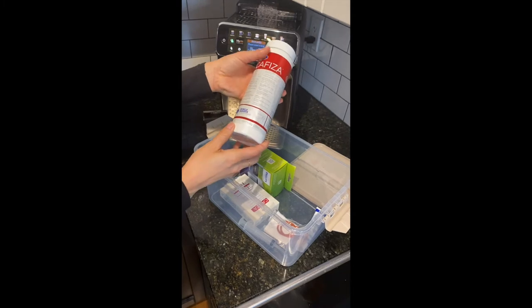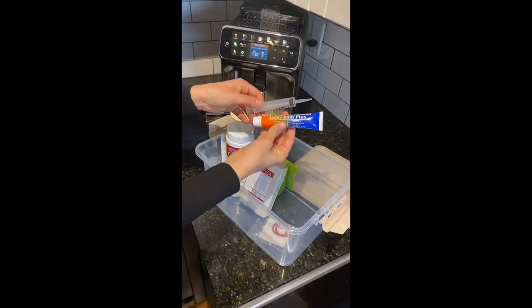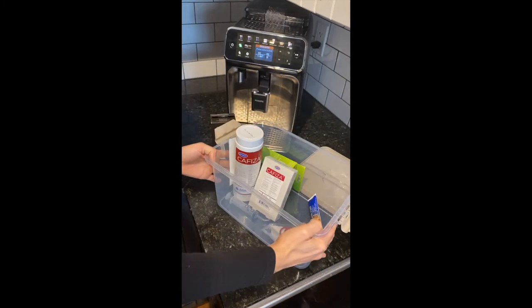The kit also includes espresso machine cleaning powder and cleaning tablets, a syringe and lubricant for your brew unit, as well as some o-rings — and it all comes to you in this handy container.